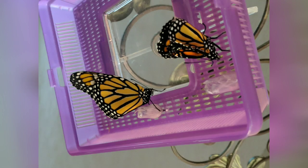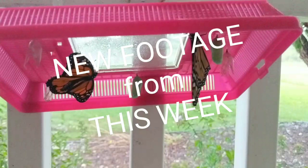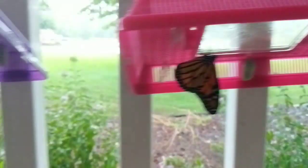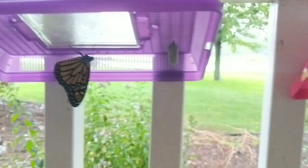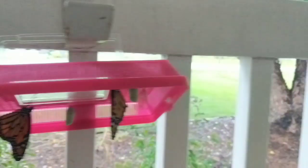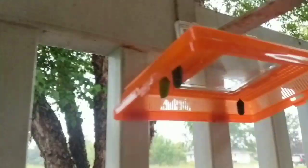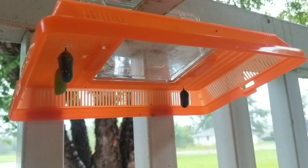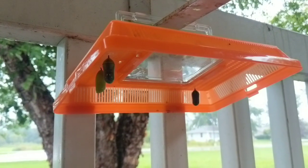Here you can see the difference between the butterfly on the left that emerged an hour or so before the one on the right. We had a thunderstorm last night and these guys are still hanging out, enjoying a little bit of shelter from the rain. We're up to 49 — I had six emerge yesterday. I'm guessing these two here and probably these two dark ones over here will emerge today, so that will bring us to 53.